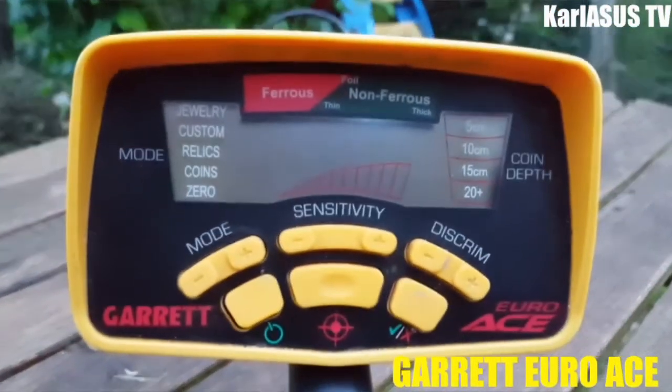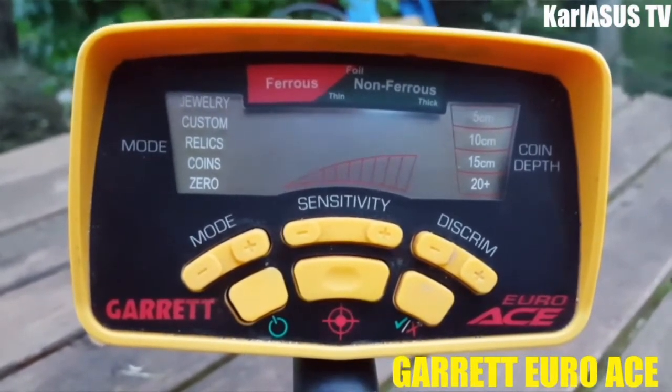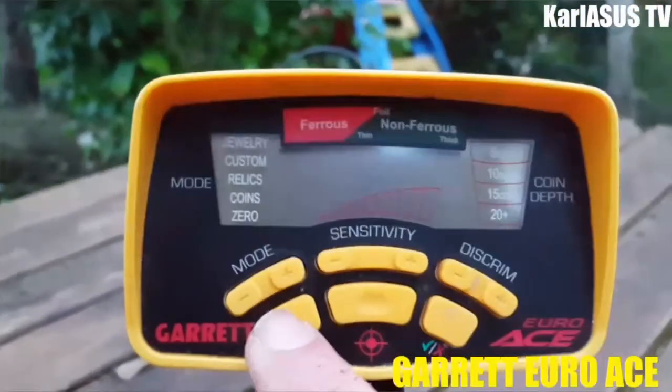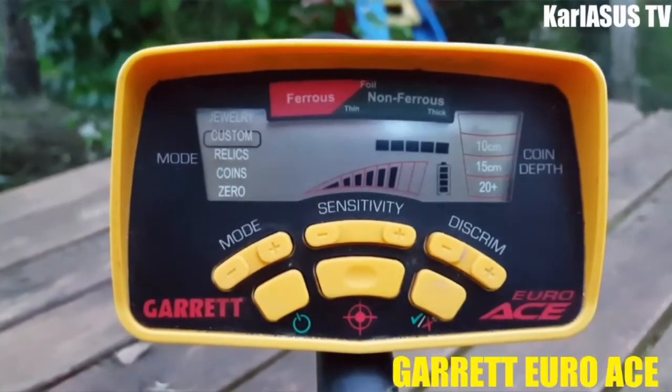Voilà notre Garrett Euro S. Pour les connaisseurs, c'est l'équivalent du 350. Donc on l'allume — vous avez un bouton ici, on appuie dessus. Je vais vous expliquer un petit peu ce qu'il en est.